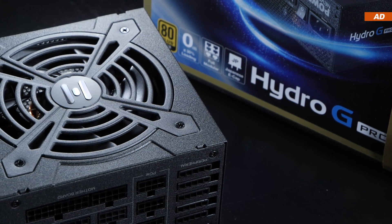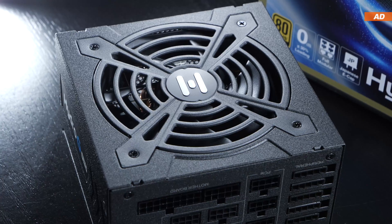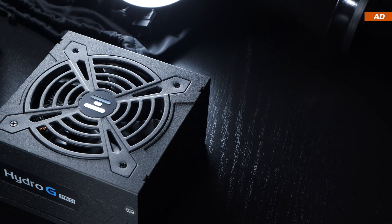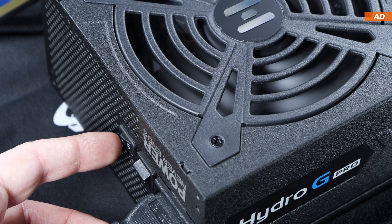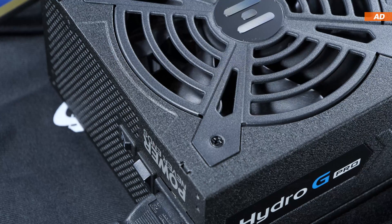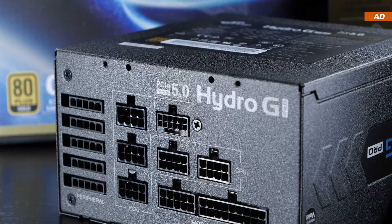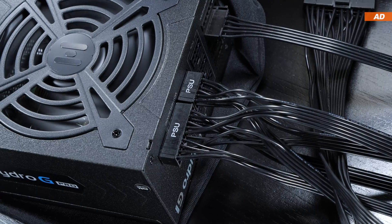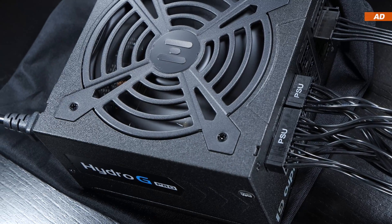I won't beat around the bush any longer. The FSP Hydro-G Pro ATX 3.0 1000W can be described as good — no, even very good. We are being offered great quality, plenty of power connectors, a 10-year warranty, and 1000 watts at compact dimensions. It's great that we can choose the fan mode ourselves via the EcoSwitch. The only question remaining is whether you should get an ATX 3.0 power supply. Nothing speaks against it. Prices have become more realistic, and there's good quality to be had from most reputable brands. For new PC builds, it would certainly be wise to go with ATX 3.0, although I'd advise against upgrading from an existing previous-gen PSU — an upgrade is not always a necessity.